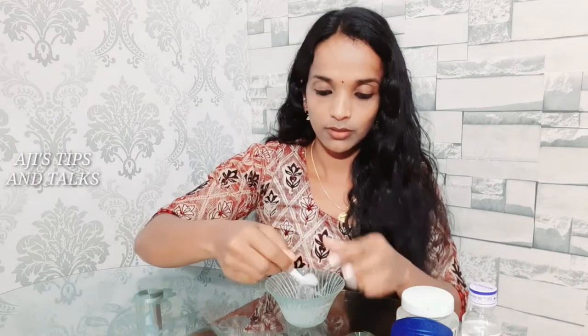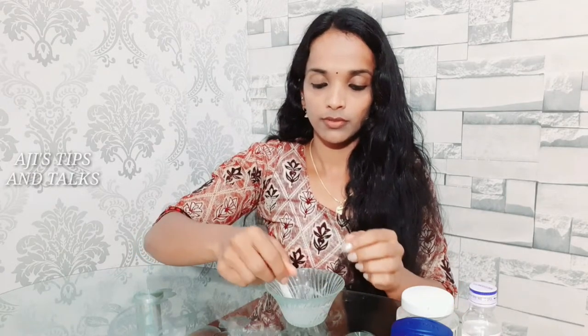You can use your hands to make sure you apply it properly.